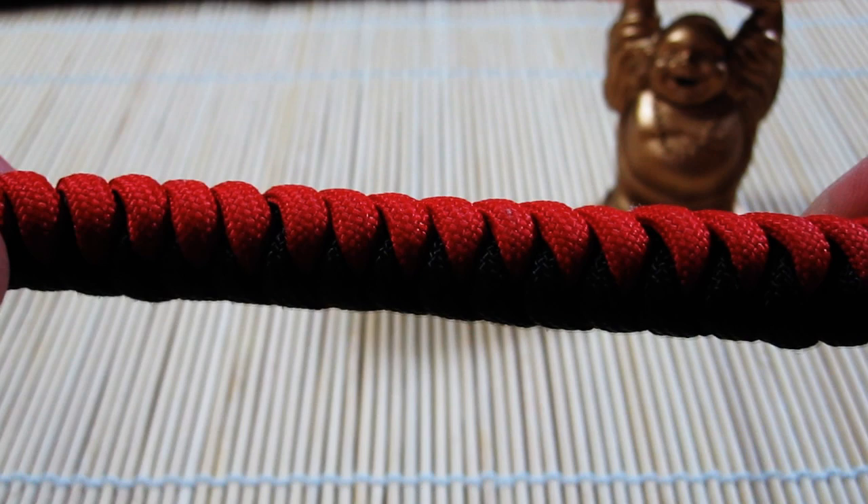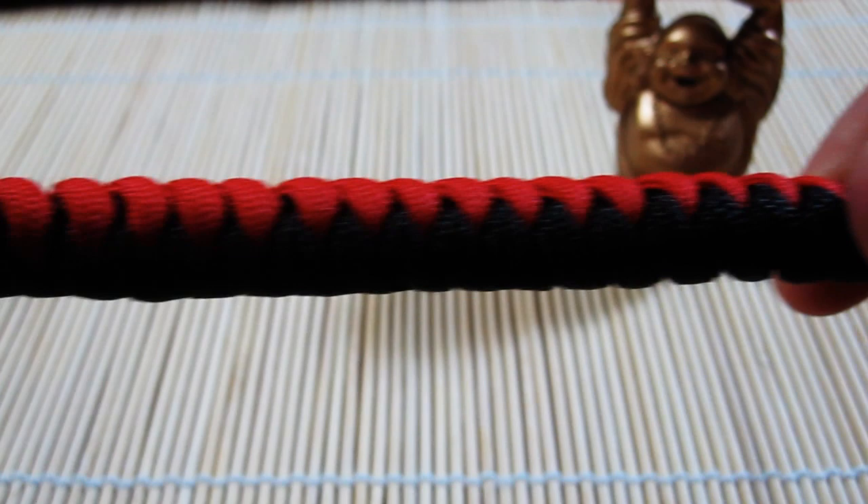Hmm, wait a minute, Tim. Haven't you already made the snake knot bracelet? Well, this is the snake knot, but it's not a bracelet.